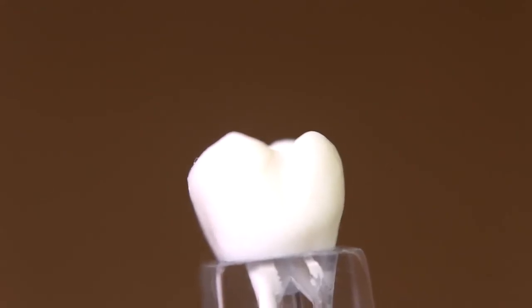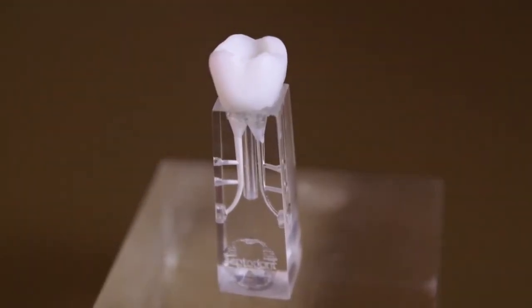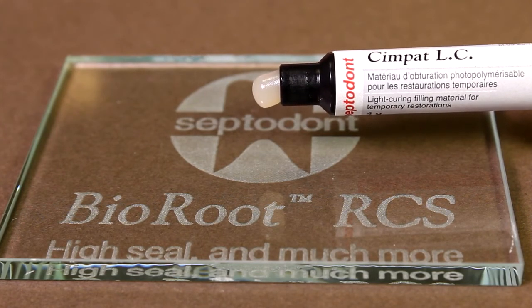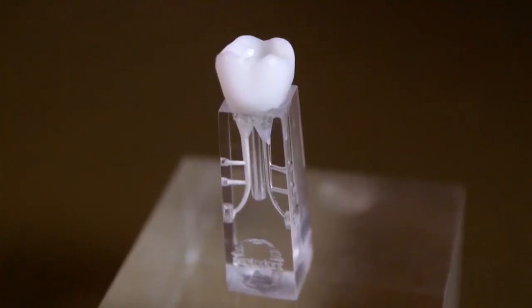Take a final radiograph. Remove the protruding gutta percha. Perform the temporary restoration using Sympat LC or any temporary filling material. If a post placement is required, it should be performed after complete hardening of Bioroot.